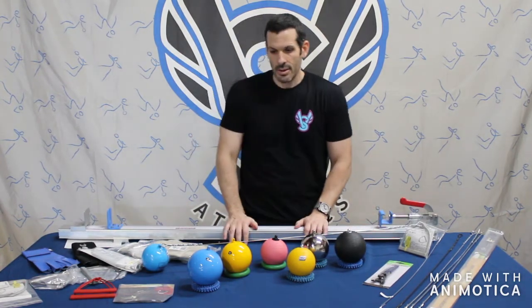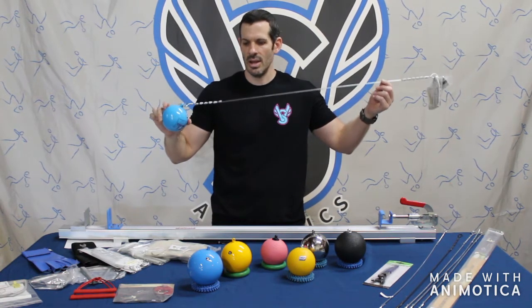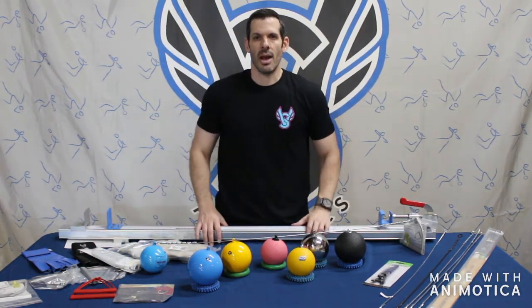Once again, vsathletics.com, 800-676-7463. If you have any questions about any of the products we talked about, or you need a specific weight, you can give us a call or leave a question in the comments. Thank you very much. Have a nice day.